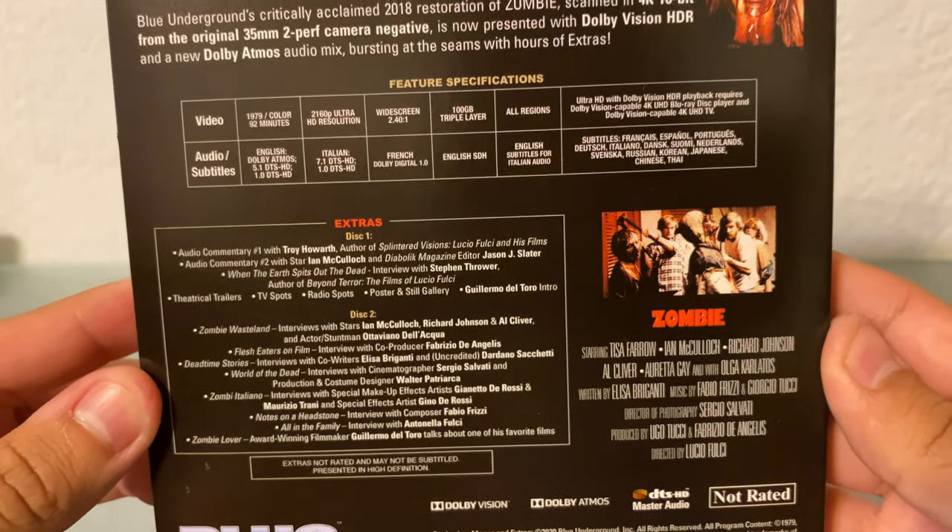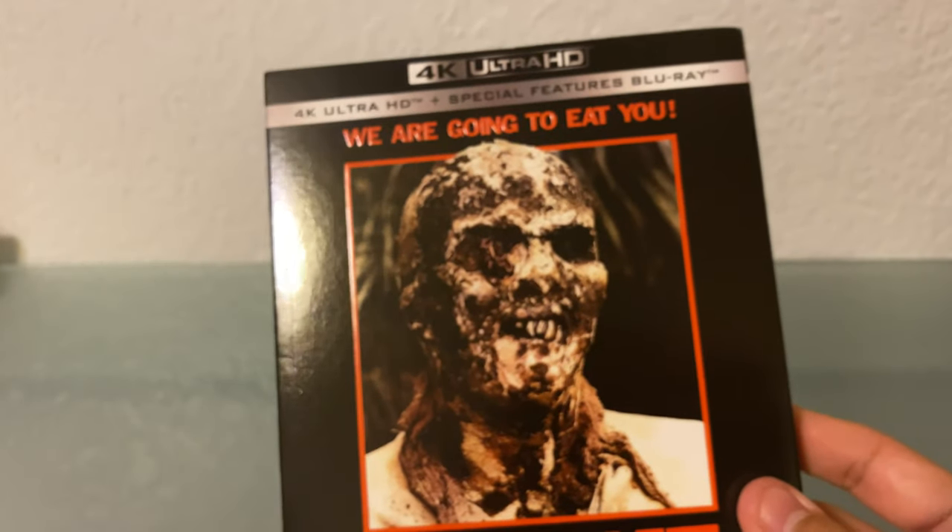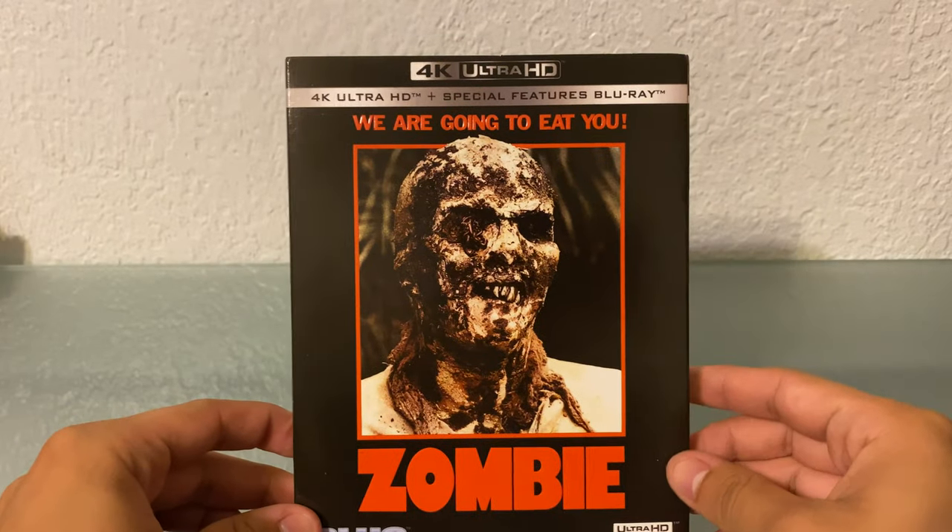And this is a native 4K transfer. Same one as the Blu-ray, so it's going to look phenomenal, I feel.